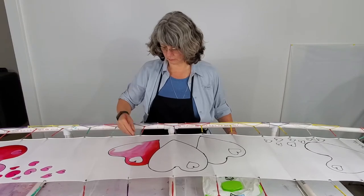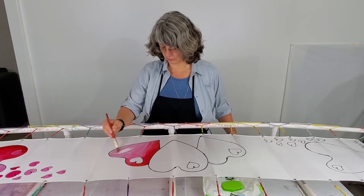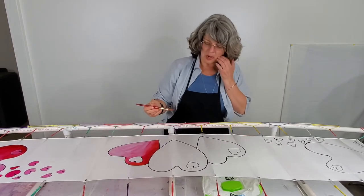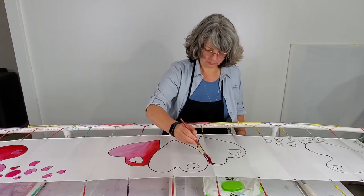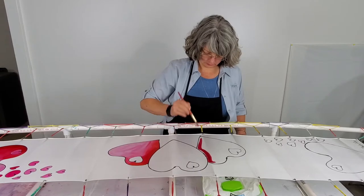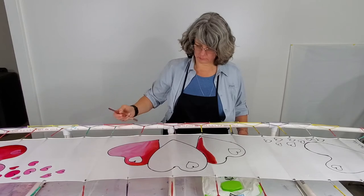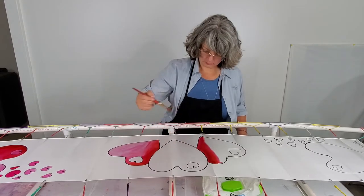I'm mixing a fuchsia and a Carmen red — kind of a fire engine red — together. I apply those dyes in concentration next to the center heart and then I just use water. I'm on a well, so my water doesn't have any chemicals in it, to dilute the dyes out to that pink color. Here I am applying the dark dye next to the center heart and then using water to dilute it out to the other edge of the heart.